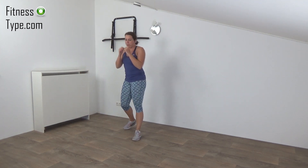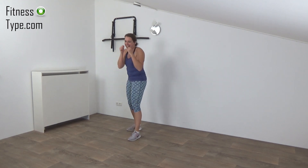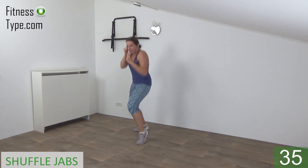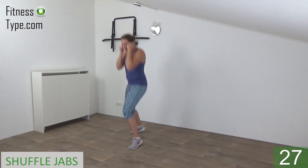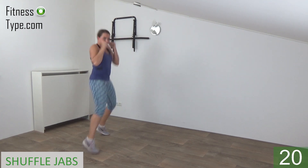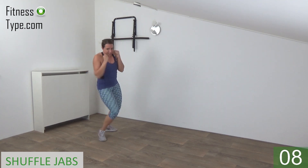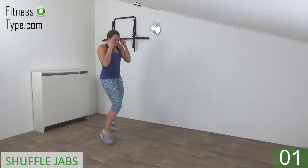Next one is the shuffle jabs. Make the shuffle move with our feet and make the front jabs. Ready, arms up and start. Little jumps front and back, power in your punches, bring your hand back to your face. Keep your other arm against your body, keep going. Last one on this side and switch — shuffle front and back, power in your punches. Almost there, bring your arm back and go for the last one and release.